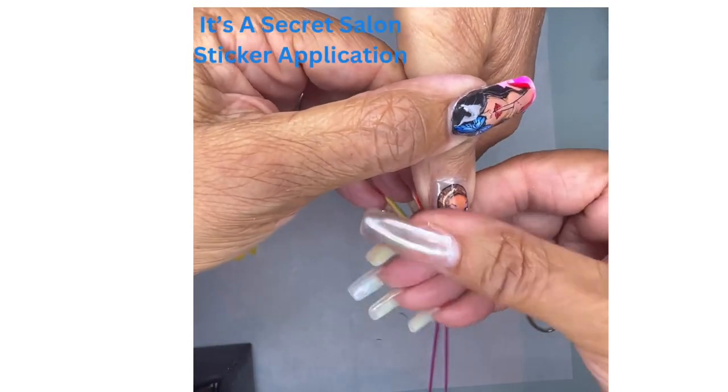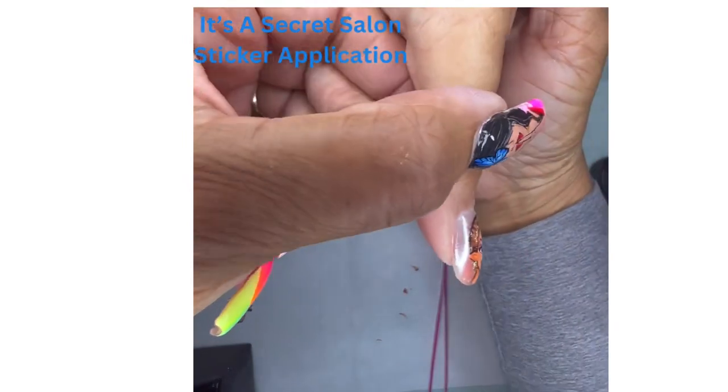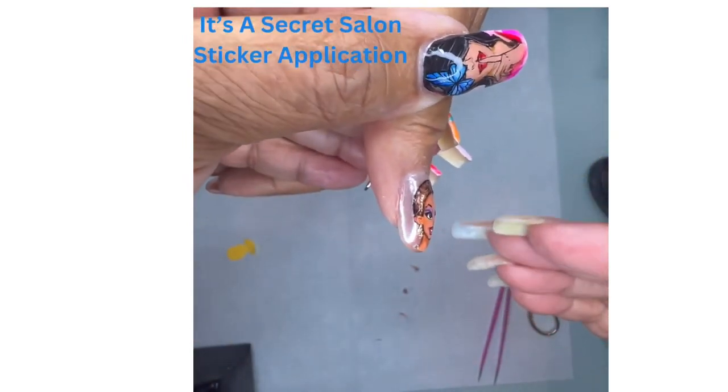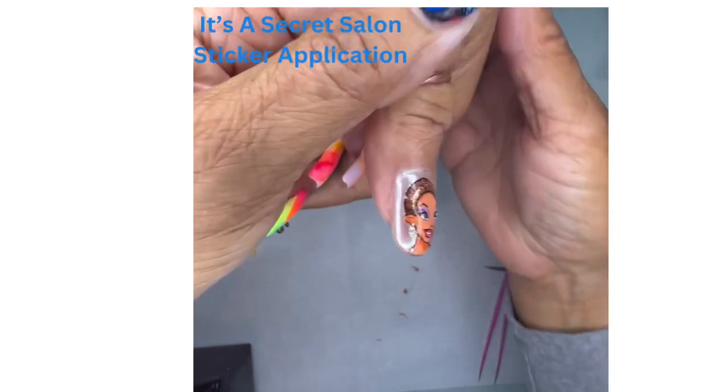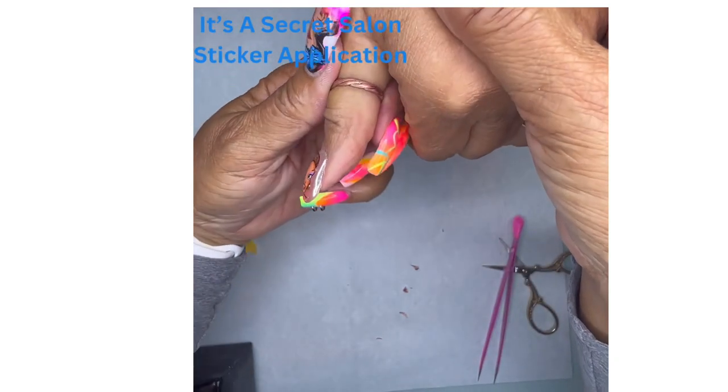Then check the sides to make sure everything is down. And if you look at that, you'll see that there's nothing raised up — it's all laying flush. Check the other side, make sure it's all flush.